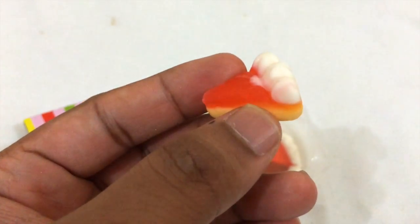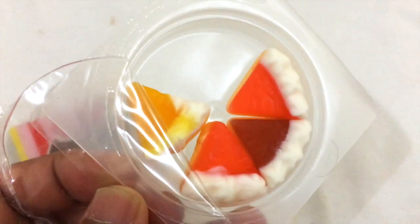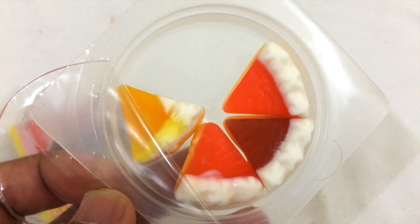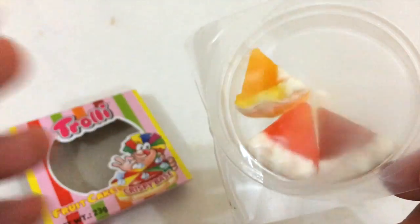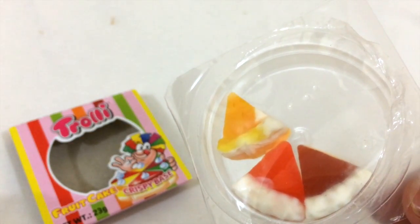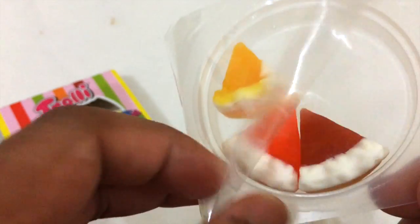This red one probably resembles cherry or watermelon or something like that. I'll give it a try. This is awesome — it does have a texture like you're eating a chocolate cake, but it leans more to the gummy bear side. It's very yummy.